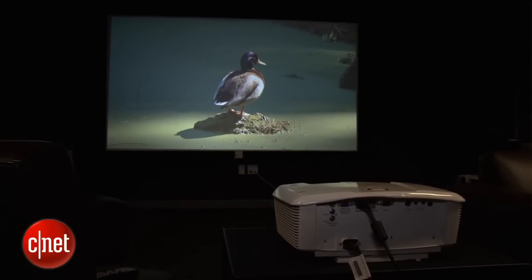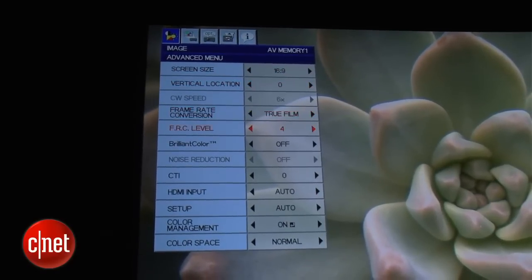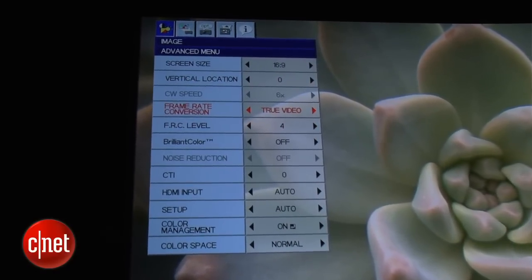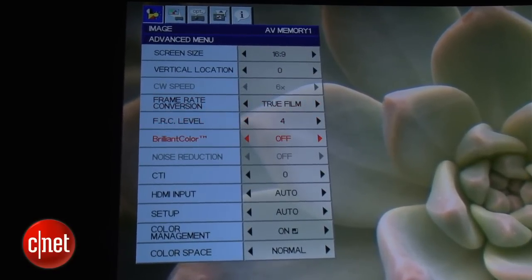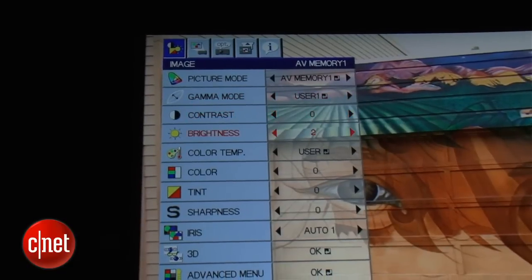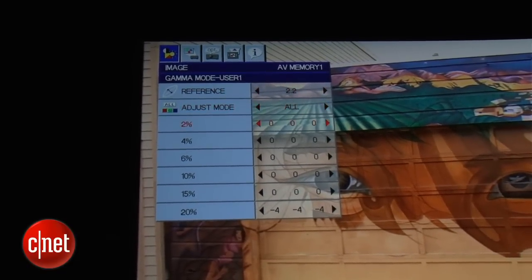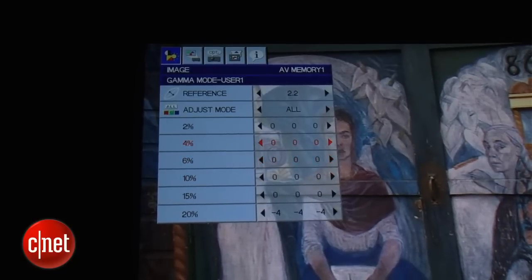Mitsubishi also includes a couple more adjustments than some entry-level projectors. There's a full array of video processing adjustments that allow you to tweak the smoothing or soap opera effect from zero to nil, and it actually has quite a few levels of gradation that I really appreciated. There's also plenty of controls for color and gamma, including a multipoint gamma control and a full color management system, so all told, you can tweak this projector six ways from Sunday.